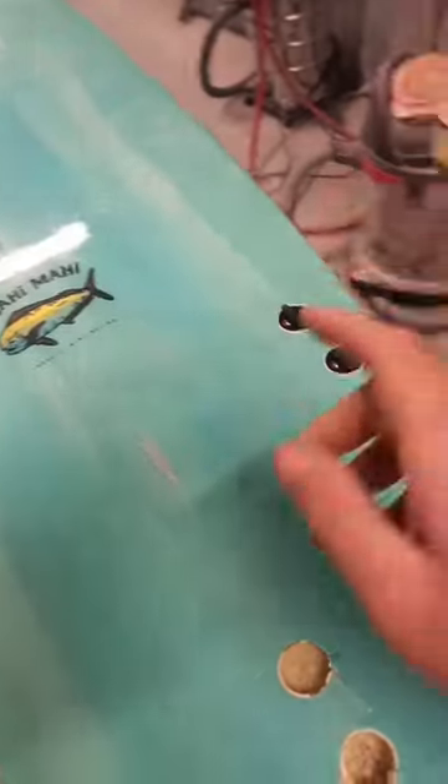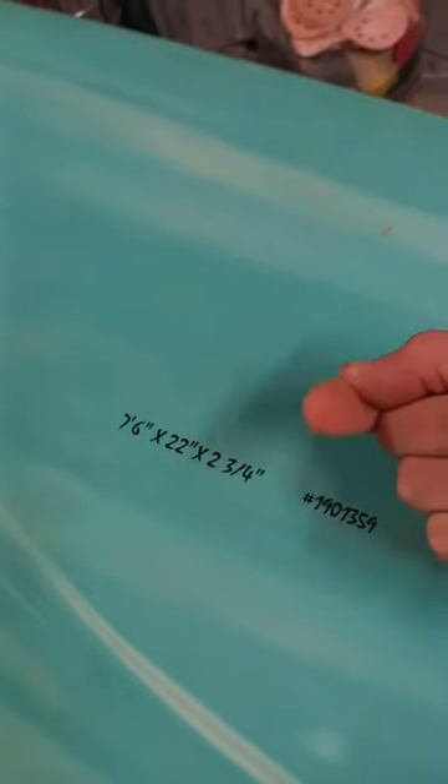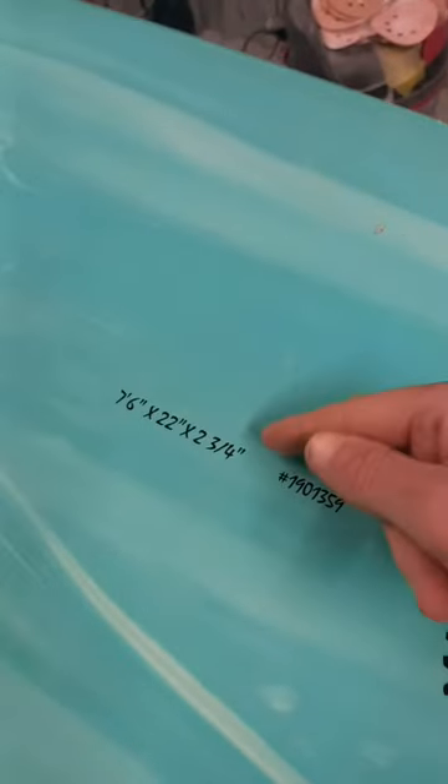The first warning sign would be any autographs or signatures. If they look like they've been printed onto the board and they're not written in pencil or pen underneath the fiberglass, that's a warning sign.